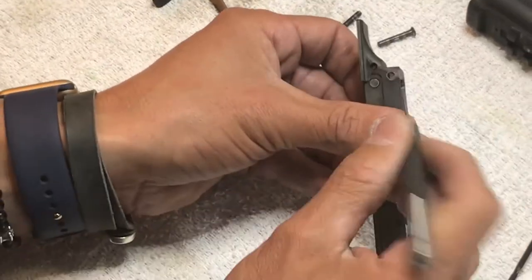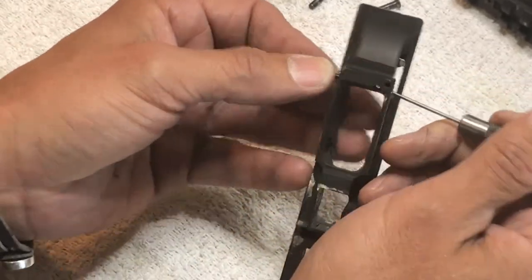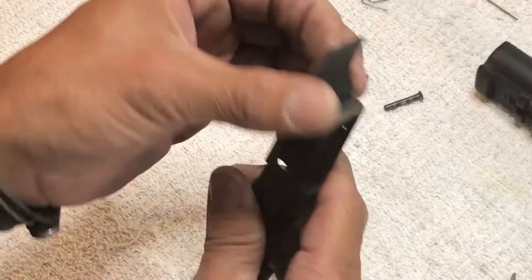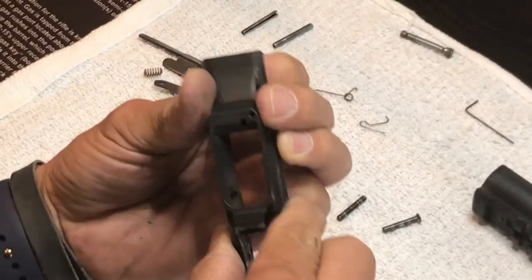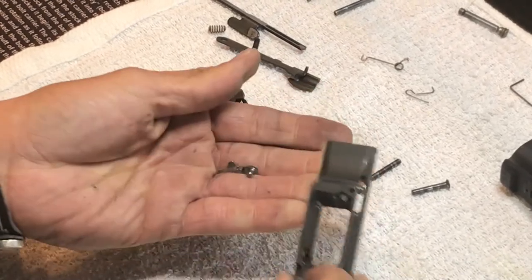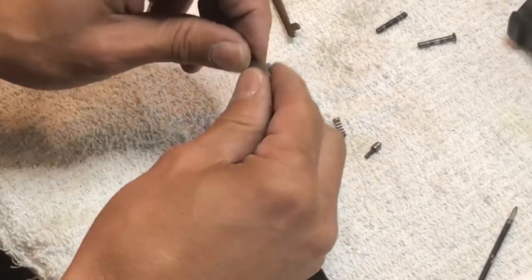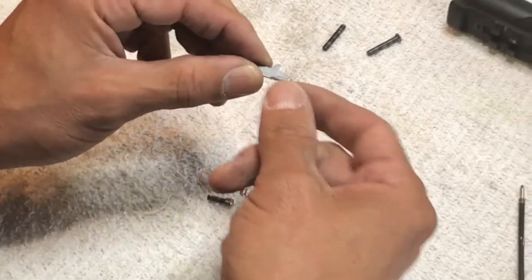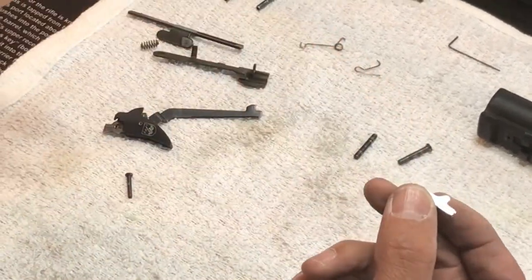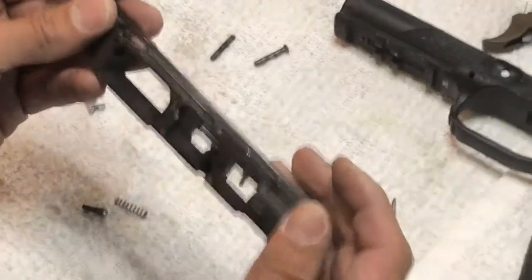Before we do that - almost forgot. Use a smaller punch. See this pin right there - that needs to come out before the other can come out. There it is. Now we can do the technique: fingernail, pull it over, finger in front of that because that thing's going to fly out, and press down right here. There's the sear, and then there's a spring in your detent - that's what makes this thing return back to a safe position. When you pull the trigger, the disconnector hits there, the piece moves, and the striker is allowed to go - the spring returns it to a safe position.